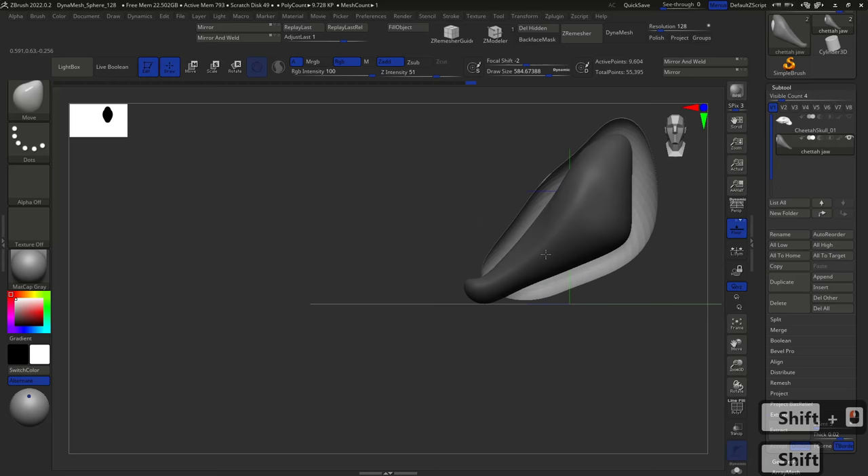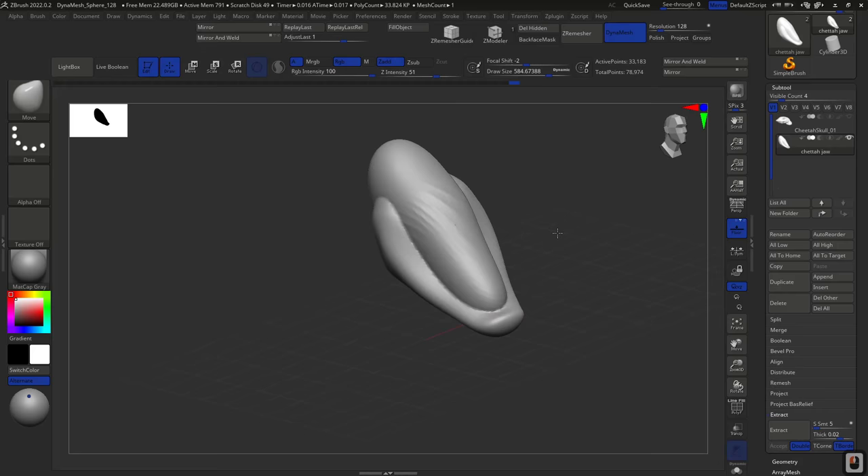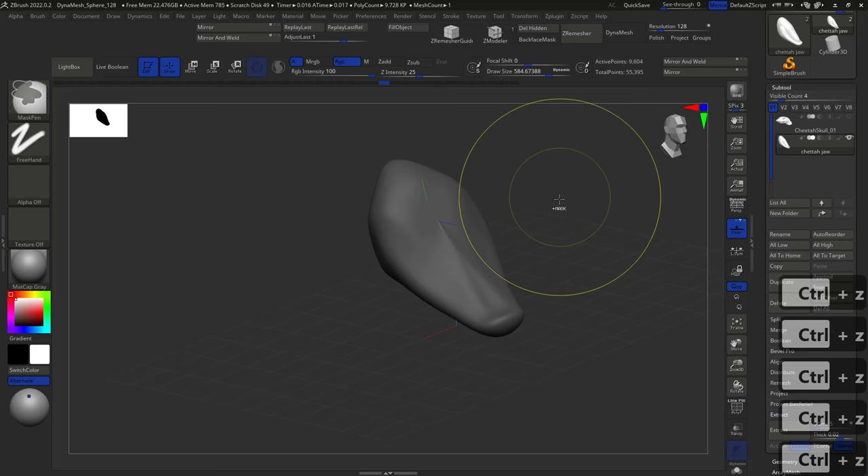Now we need to do the same trick to cut the hole in the jaw. As you can see in the reference, the jaw is hollow. Turning off the skull will be a nice idea. I'll press B, I to use a primitive — let's use the sphere. Alt and draw the sphere as a negative sphere. Then I'll use the Move brush to sculpt the sphere so it goes across the whole jaw. However, we need Dynamesh turned on first — since we did this before having Dynamesh, I'll have to redo it. So Dynamesh first, then B, I, IMM Primitives, Alt and draw.